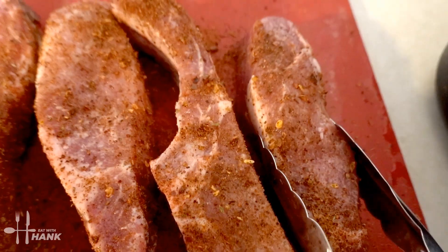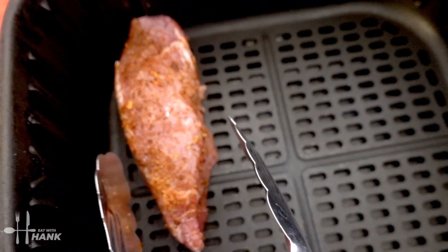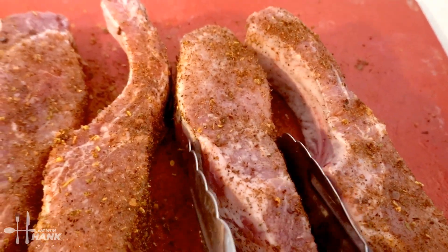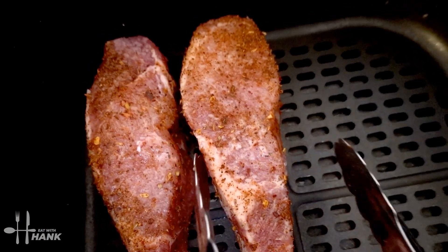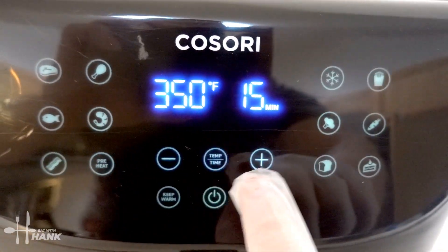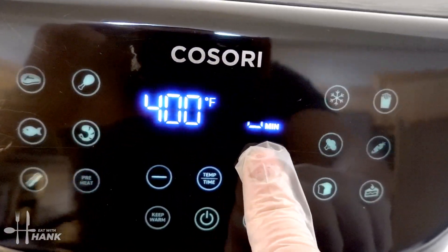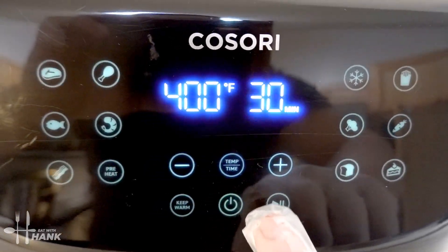Let's put the ribs in. We have all the pork ribs in the air fryer. Now let's put it in. We're going to turn it to 400 degrees for a total time of 30 minutes.